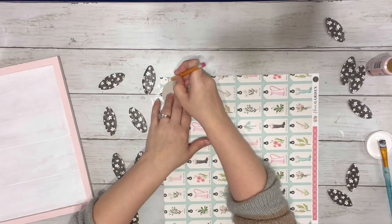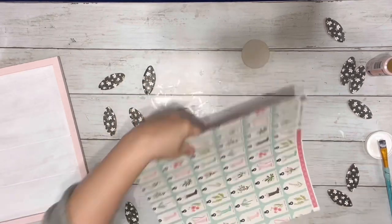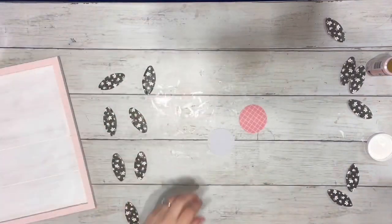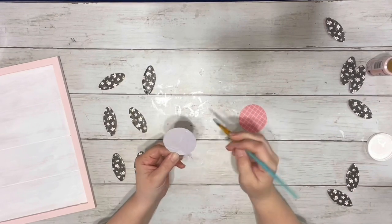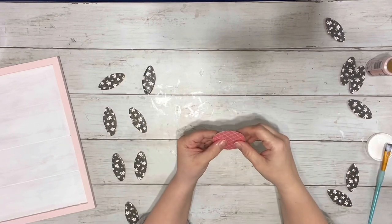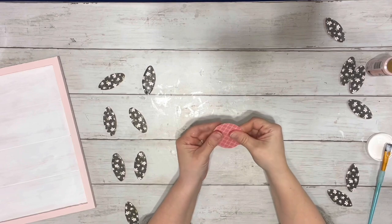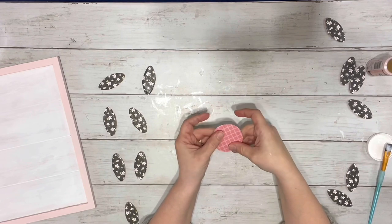Next, I took the little circle that I had traced and cut out. I actually used the top of the Mod Podge bottle, the cap of it, and traced out that circle just on some cardboard, and then cut out my scrapbook paper to match and Mod Podged that on there, and then did the outer layer of that one as well.